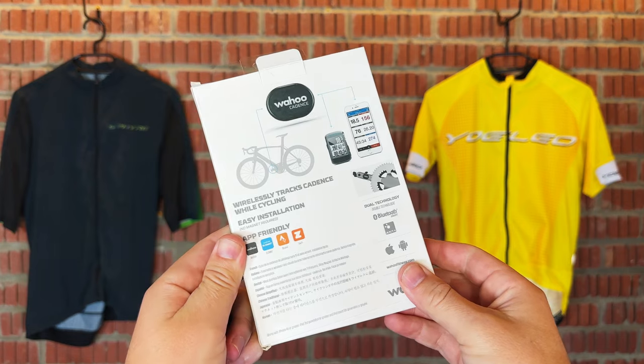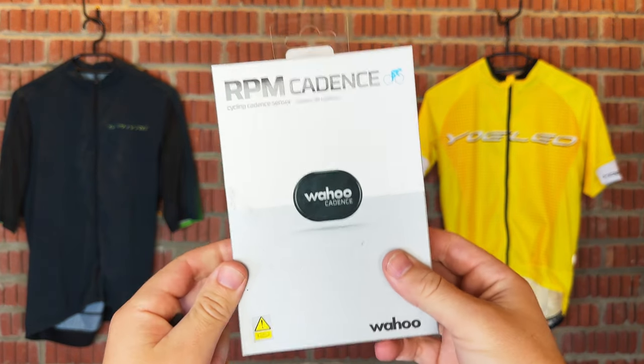So who are Wahoo? Wahoo is a huge name in indoor cycling. Not only do they make great cadence sensors, heart rate monitors, and turbo trainers, they even do incline adjusters. They make some amazing products and are well known as one of the leading brands in the industry.